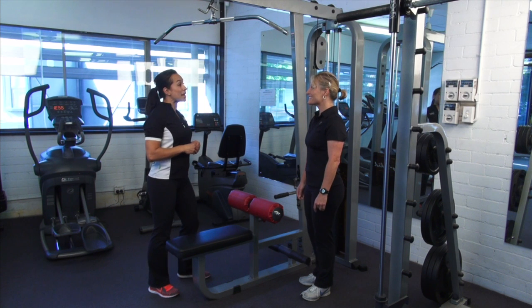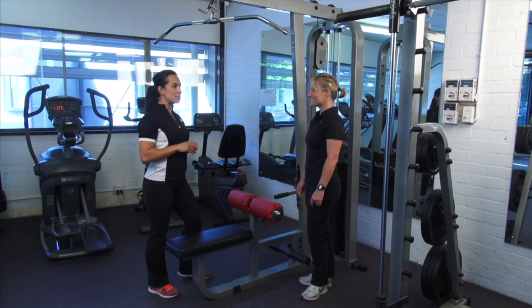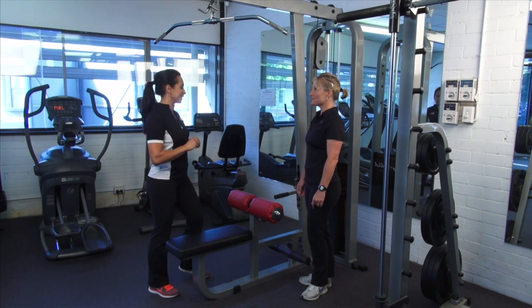Lisa, we're going to go through the lat pulldown exercise today, which is a fantastic exercise for creating that nice V-shape in your back — very important for summer. We're going to work this back muscle, specifically the latissimus dorsi. At the same time, it's going to be working our biceps, so it's a great exercise.